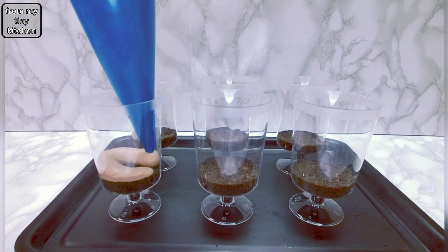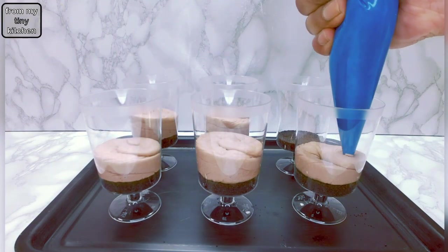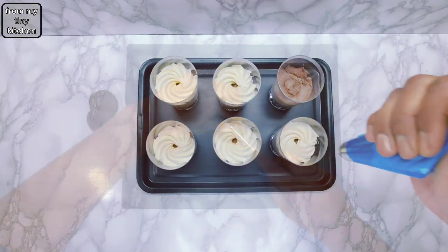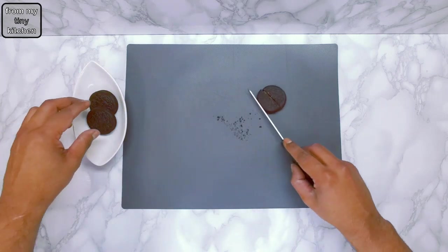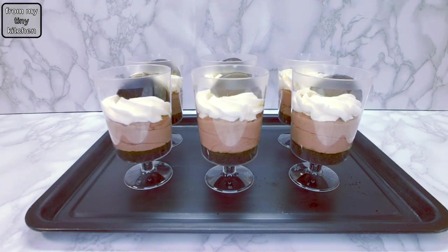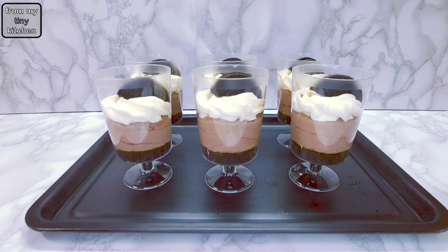To assemble this easy-to-make dessert, pipe the chocolate cream in the prepared pots, top with the whipped vanilla cream and garnish with Oreos that have been cut in halves. And there you have it — a no-bake dessert that is ready to eat immediately. How easy was that?